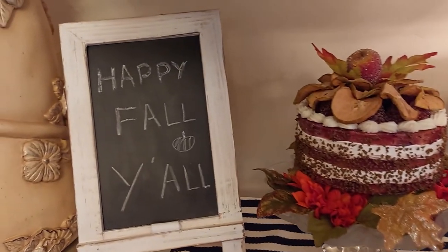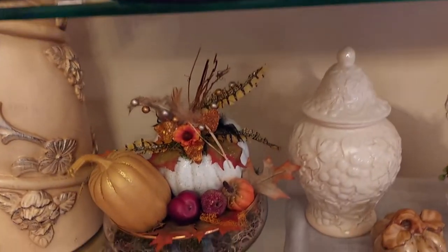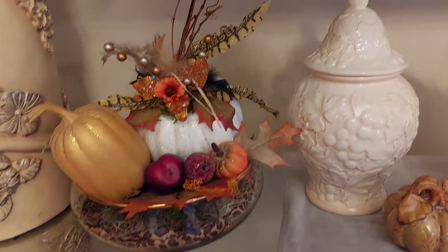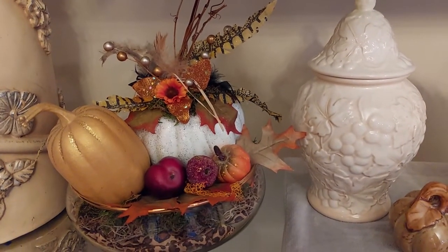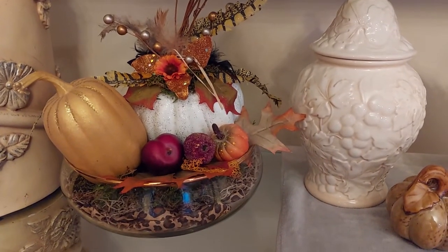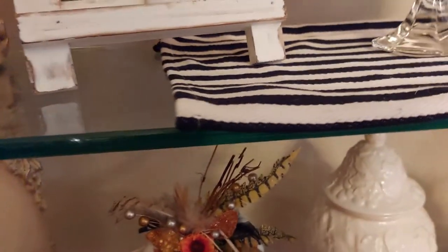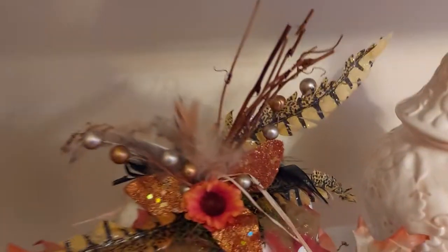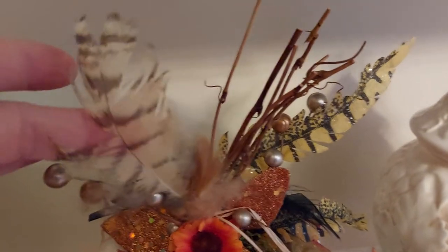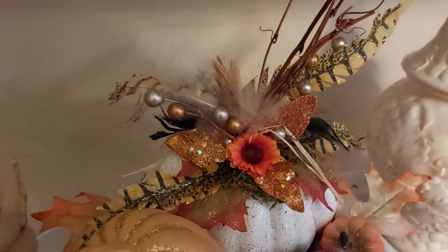Happy fall y'all! And I put this little flower arrangement together, painted the pumpkin, and added the flowers and feathers. I actually went outside and found this little feather right here on the front porch and I thought, well, I'm gonna put that on there — it was so pretty.